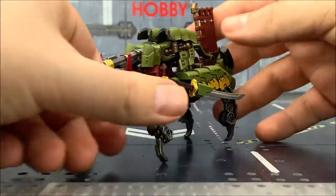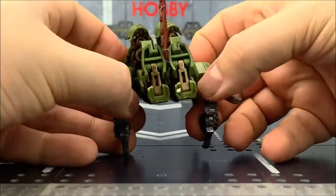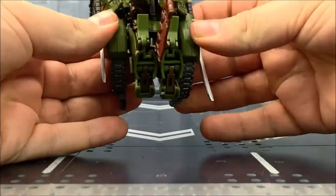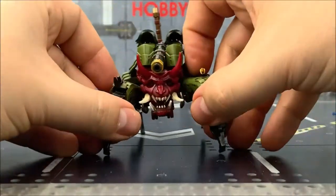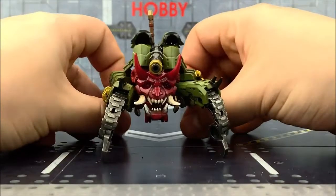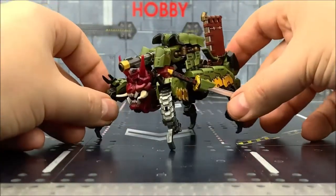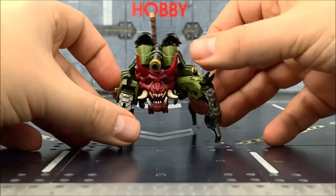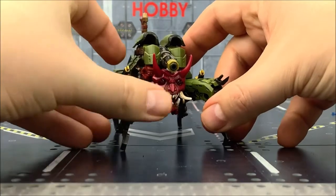And to add to that playability, the tank treads can just unfold, giving us these kind of crab-like legs. You can still have them tabbed in if you need to, but I like to untab these and just position it. I think I actually like the crab mode more than the tank mode. But either way, it's a really kind of futuristic addition to your Japanese shoguns. I love it.